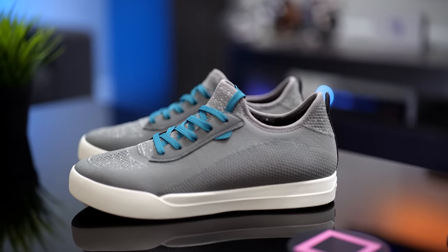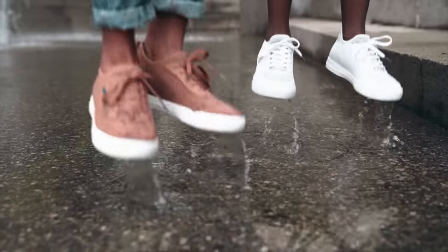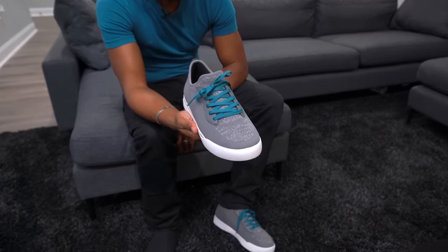But before we get started, a cool company called Vessi wanted to partner up and talk about their cool new weekend shoe. A lot of the sneakers I've been picking up recently are made of this mesh material and if it rains it's pretty much a wrap for my socks and feet, but with the weekend shoe from Vessi you get a waterproof shoe.